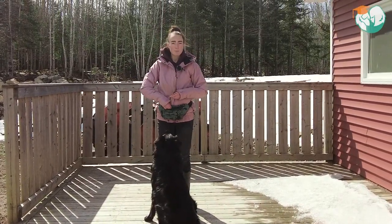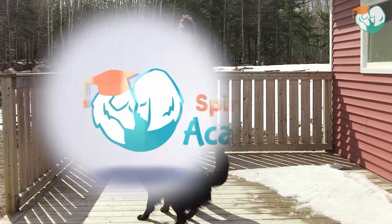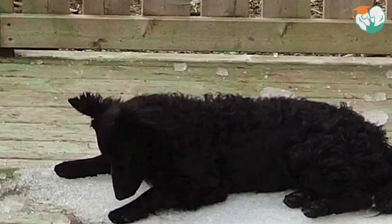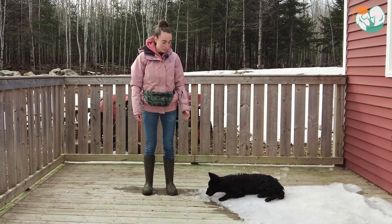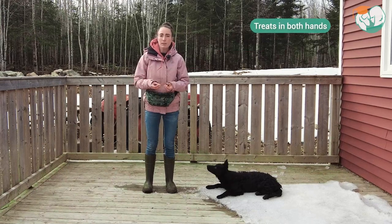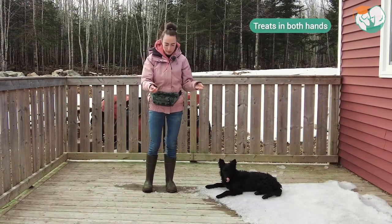So follow along for the step-by-step instructions. I'm going to show you the step-by-step instructions to teaching our dogs to leg weave using Fox. We're going to want to start off with lots of yummy treats, and I like having treats in both hands.